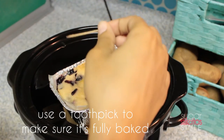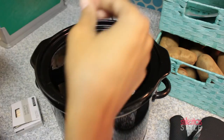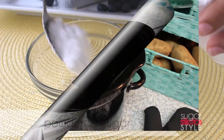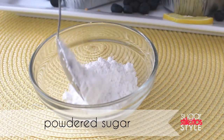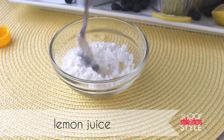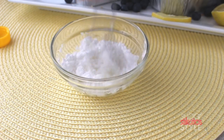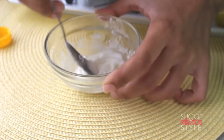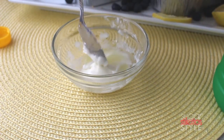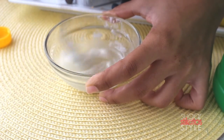Be very careful taking them out of the crock pot because they are really, really hot. Now we're going to make the glaze. You're going to need two heaping tablespoons of powdered sugar and one tablespoon of lemon juice — go ahead and mix that together. If the consistency is too thick, add very small amounts of lemon juice and stir until it reaches the consistency you want.